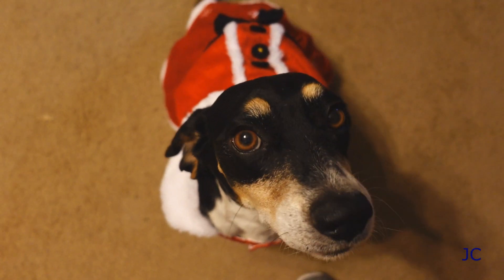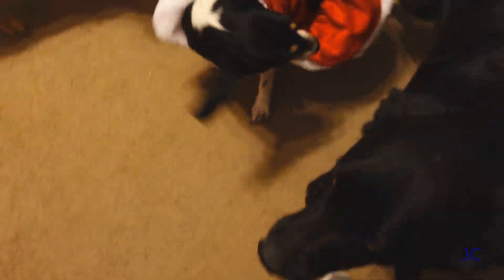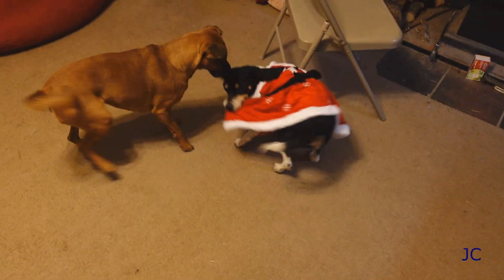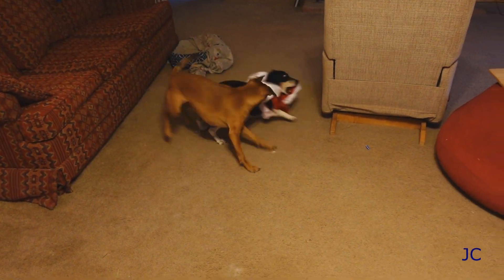Are you a pretty Christmas beagle? Yes, you are — you got a pretty little dress, huh? Are you gonna yell at me now? Oh my God! You're a crazy Christmas beagle, huh? What are you doing?